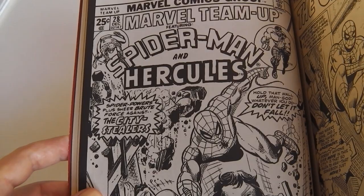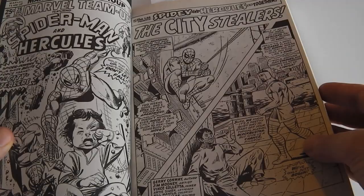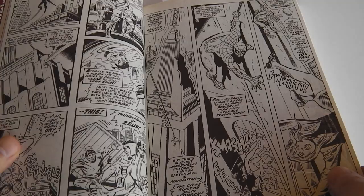It's a dramatic cover. It's a story with the amazing Spider-Man and Hercules. The story is called The City Steelers, and it's about Spider-Man and Hercules investigating a series of earthquakes in New York.